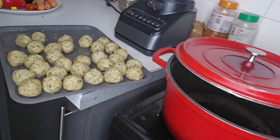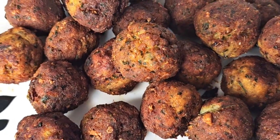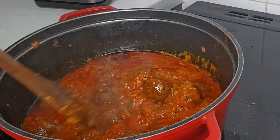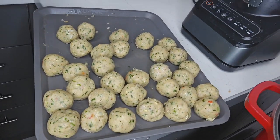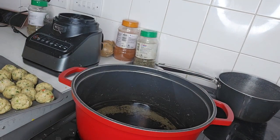Hello guys, welcome to my channel. If you're new here, please do not forget to subscribe. We are on the second part of the video making the sauce for the fishbowl, so do not forget to watch the first part on how to make fishbowl.